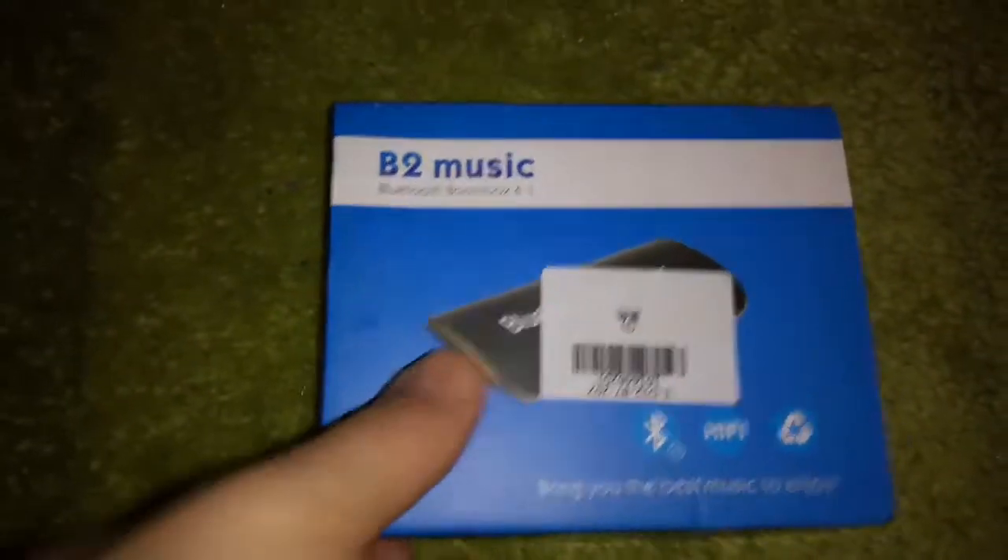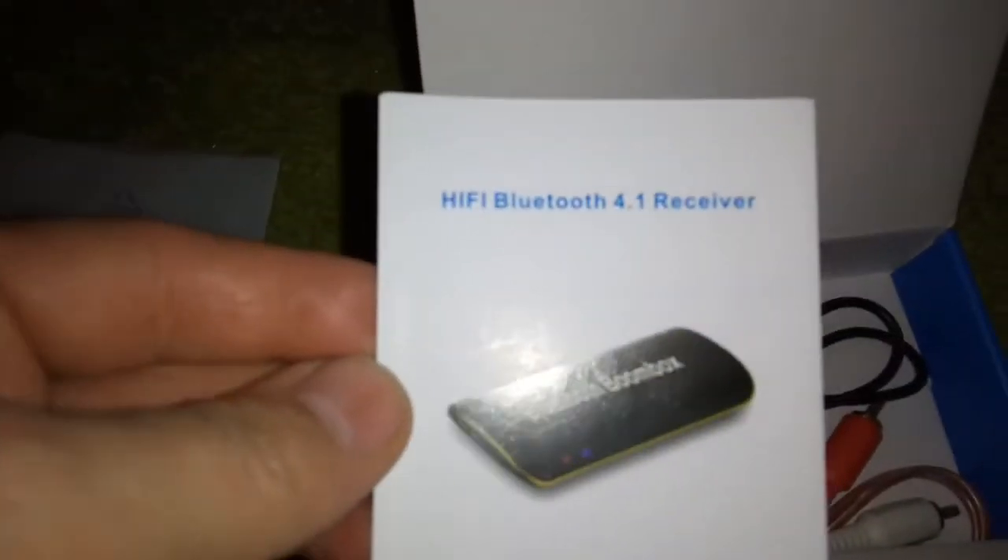This is the box of a Bluetooth device. I open inside this Bluetooth box. Inside the box is a user manual, as you see, in English. It provides information on how to use it.